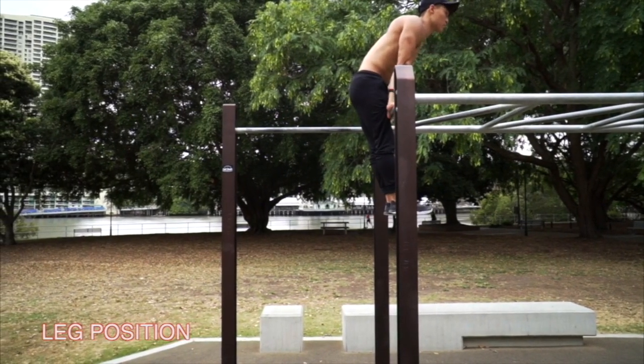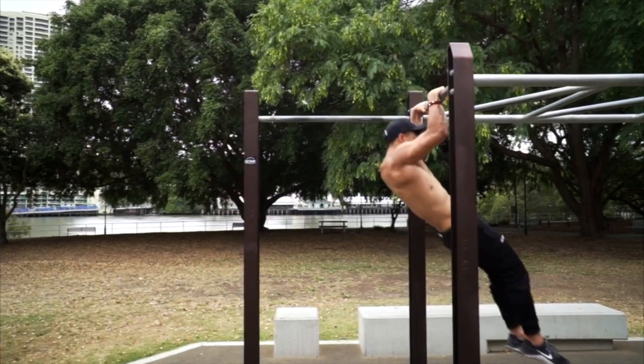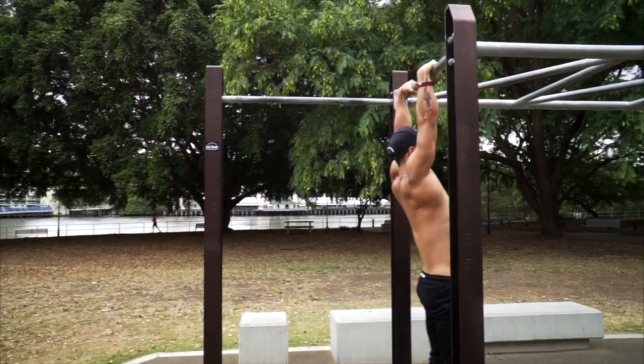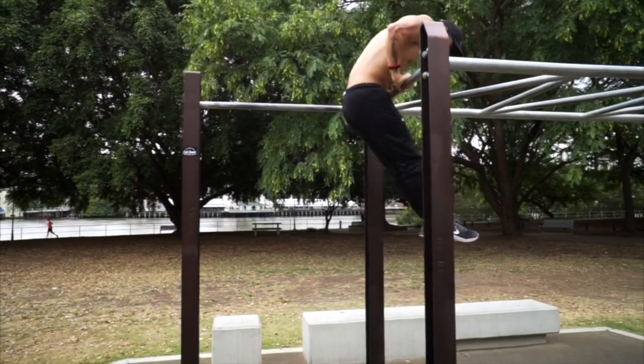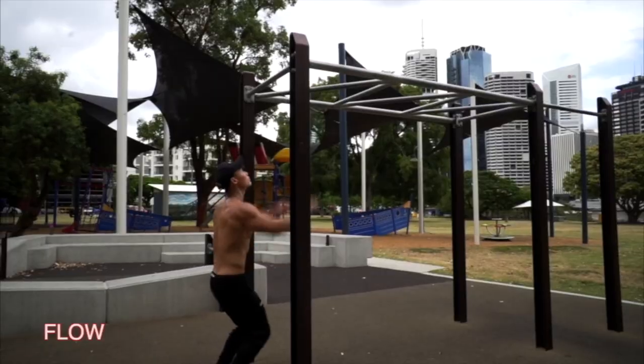Third tip: with the strict muscle-up, it helps to utilize an L-sit through the transition so that your center of gravity can get you up and over the bar. As you get stronger, you'll be able to slowly remove this L-sit kip and stay more straight.